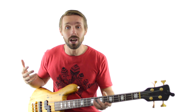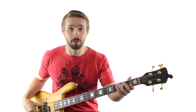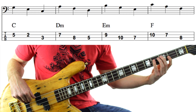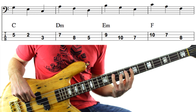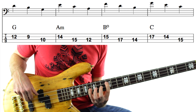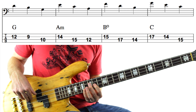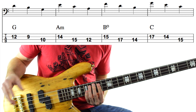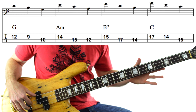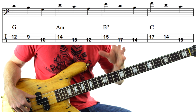Now there are a few variations you can use for this exercise. You've learned the core exercise, which was to go from the lowest note to the highest note of each chord. The first variation is to go from the highest to the lowest note of each chord — same exact exercise, just reversing all the chords. And if you want to change where you play each chord, that's not a problem at all.